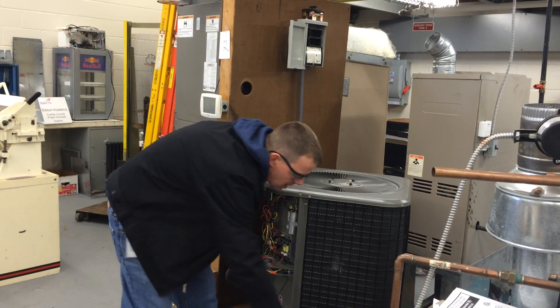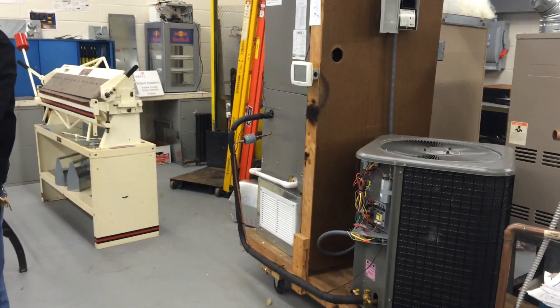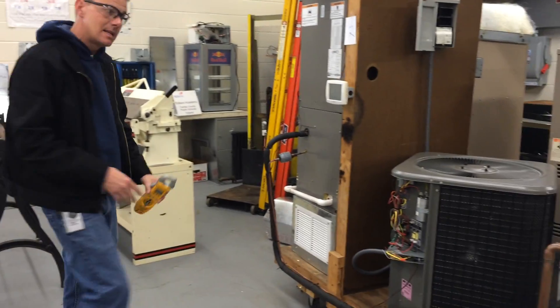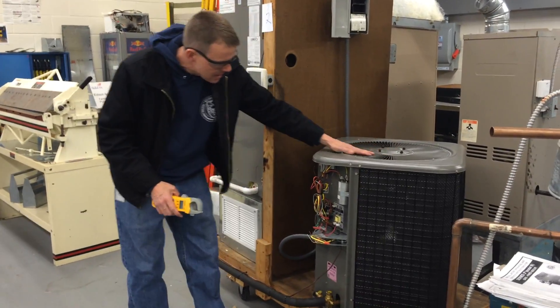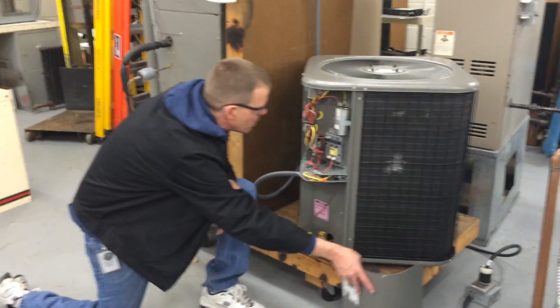I'm also going to hook up a clamp-on amp meter, and I'm going to measure the amp draw on the component I think is giving me trouble, which is not the fan — the fan's working fine. But I want to make sure I get the wire that goes to the other component, which is the compressor.